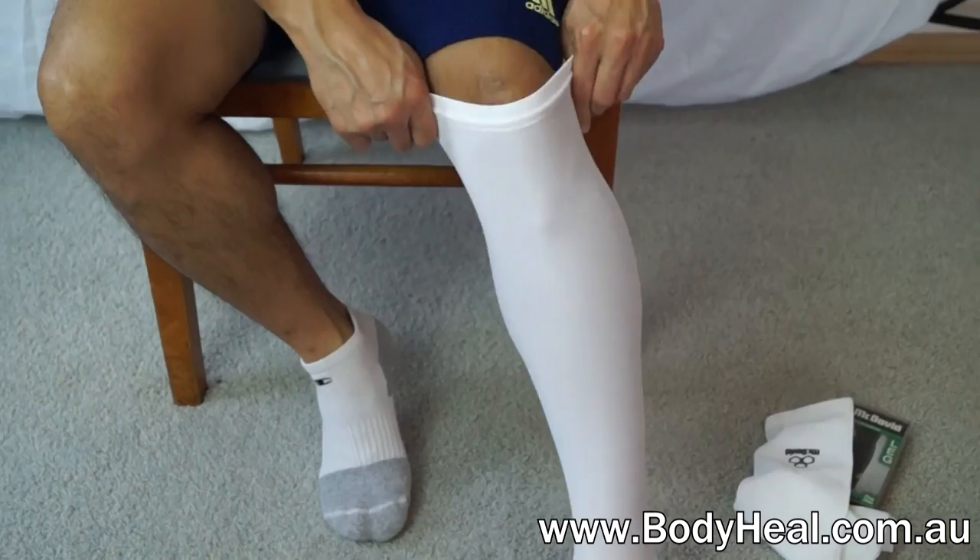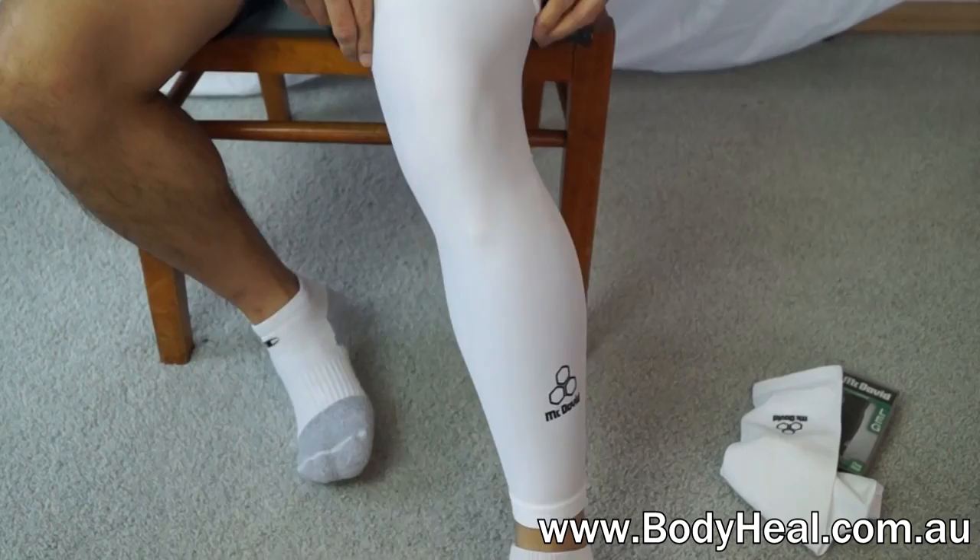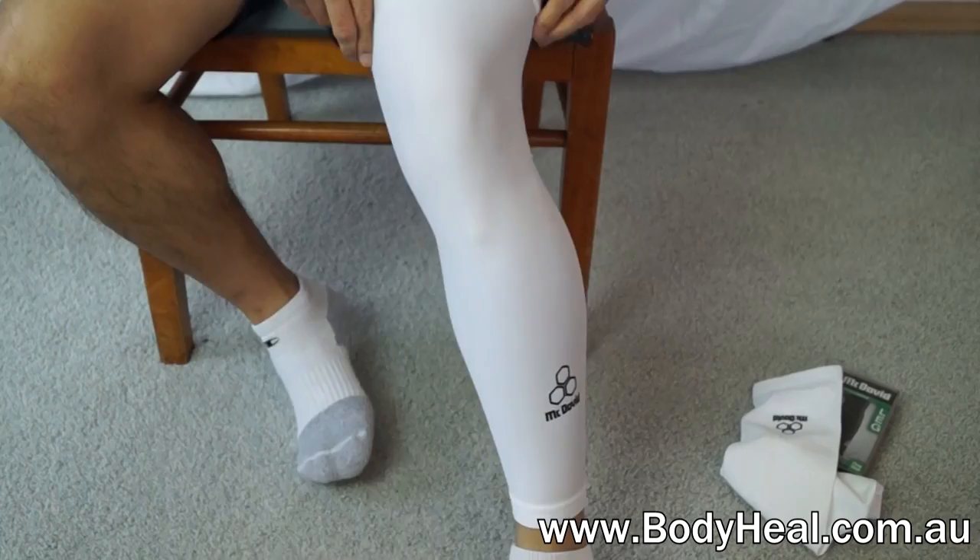They come in a pair and are recommended for all sports including basketball. The heat retaining fabric increases blood flow to improve performance and has a UV protection factor of 50+. They can be worn above and below the knee to keep your calf muscles warm and primed for action.